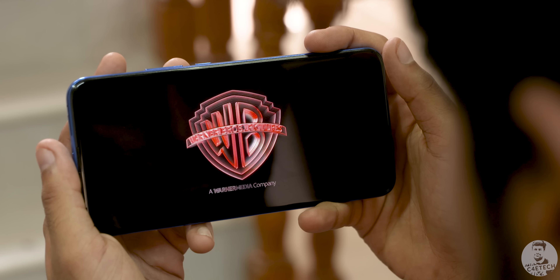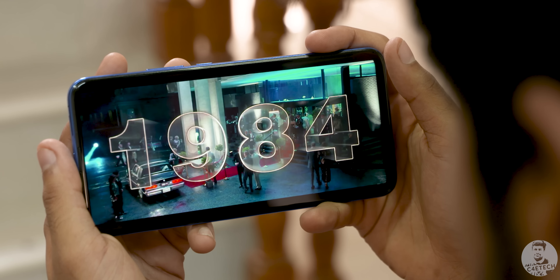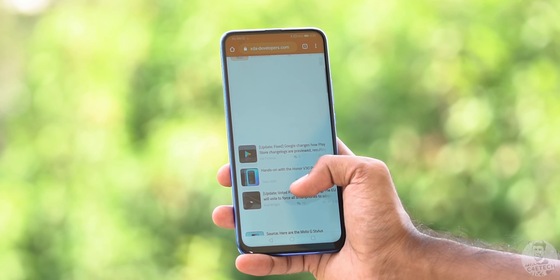Of course it's not an AMOLED panel so we did miss those inky blacks, but for an IPS panel it did quite well. The colors were rich, the display can get really bright for easy sunlight legibility, and the viewing angles are excellent as expected.